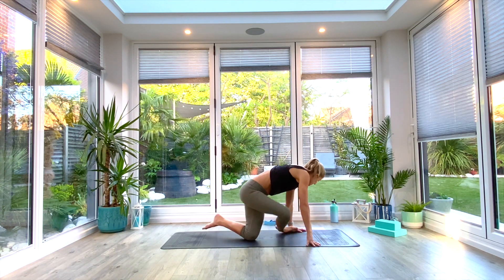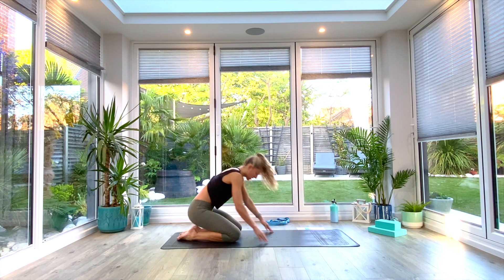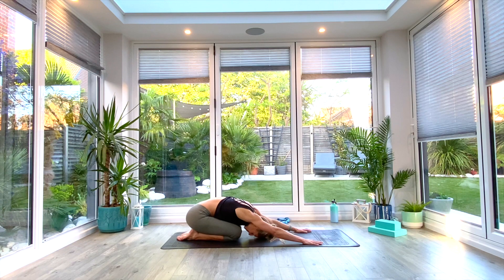We're going to come into extended child's pose. Option one: sitting back on your heels, simply reach the hands forwards, forehead to the floor, and just relax there — breathing into the upper back, feeling the expansion between the shoulder blades. Everybody can start here before they progress into the other options. One more deep breath all the way in, exhale.